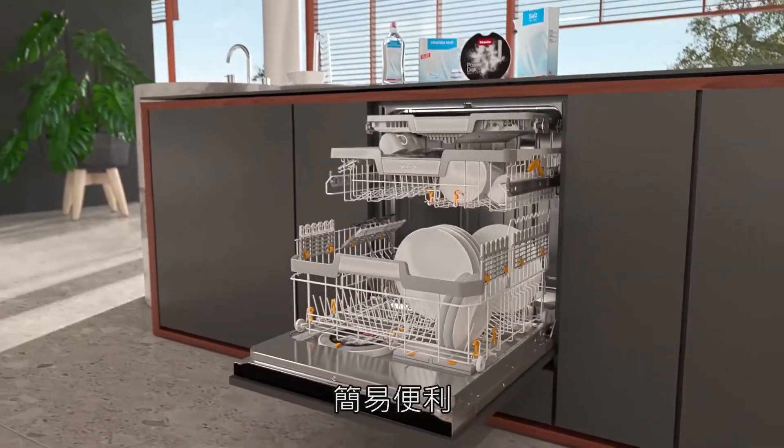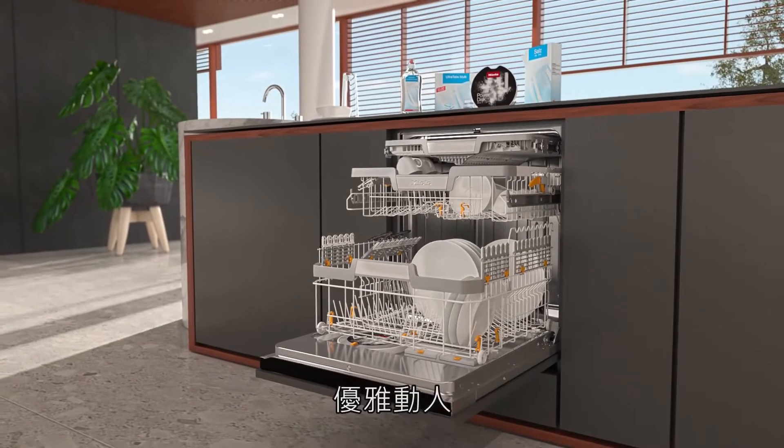Miele dishwashers: convenient, sustainable, and gentle.